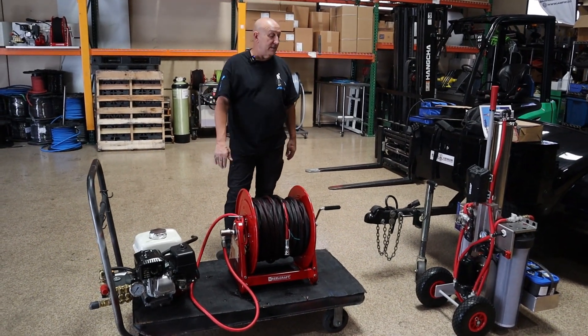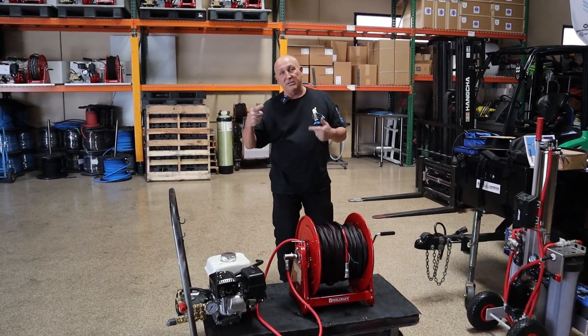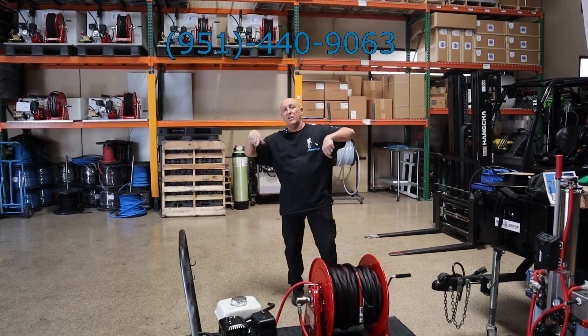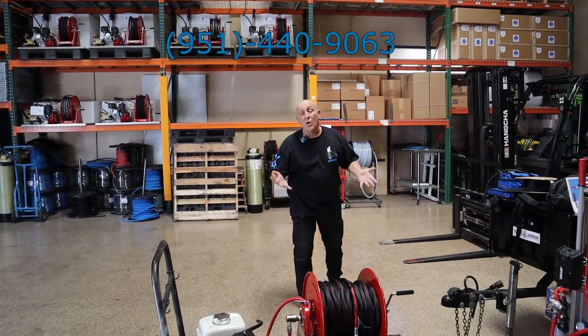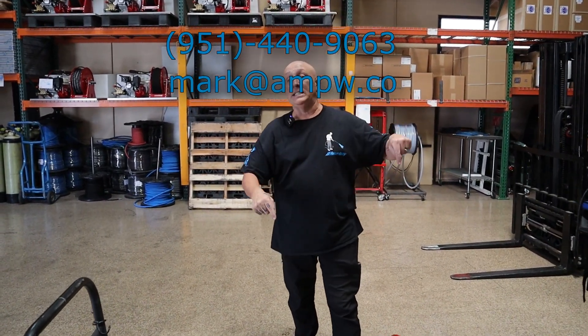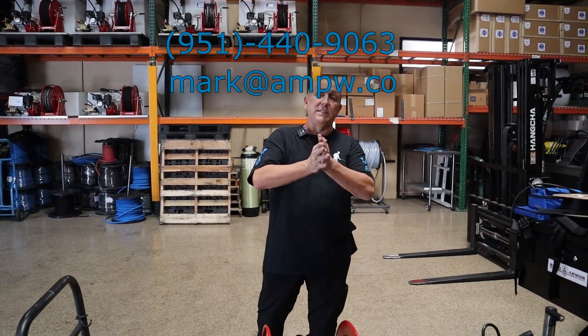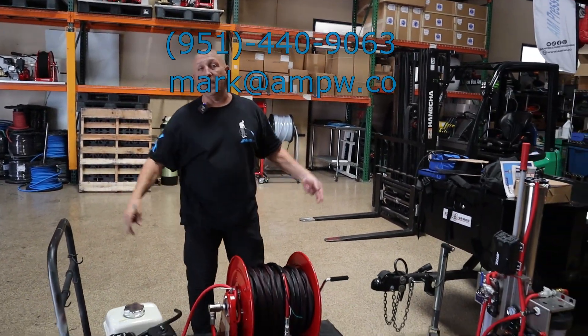Not only do you have 110, you also have the inlet water all on one hose reel — it's badass. Got questions? Give me a shout out: 951-440-9063, or drop me an email at mark@ampw.co — not .com. All right everybody, be safe, hope you like it, have a great day. Deuces.